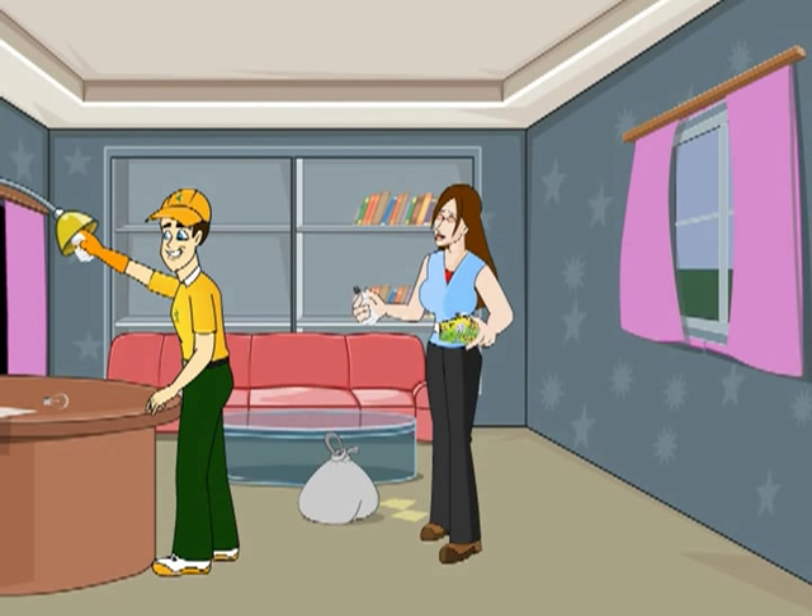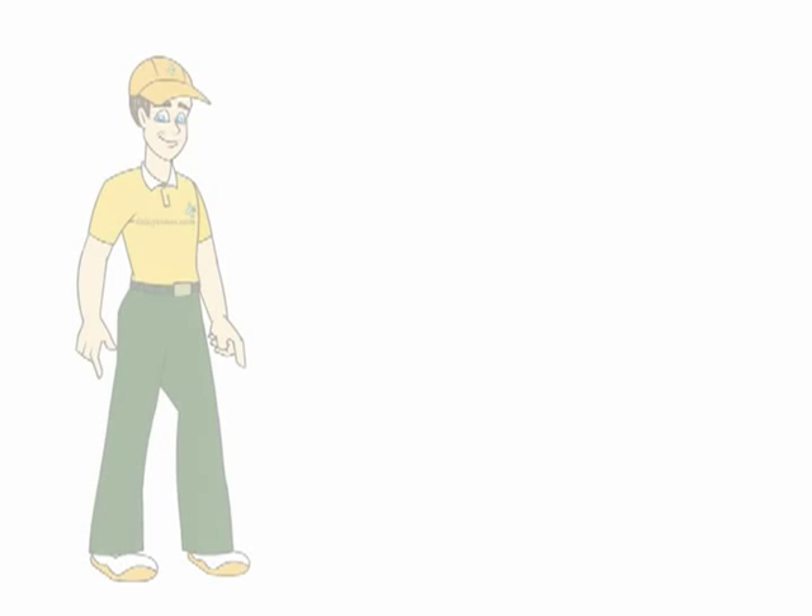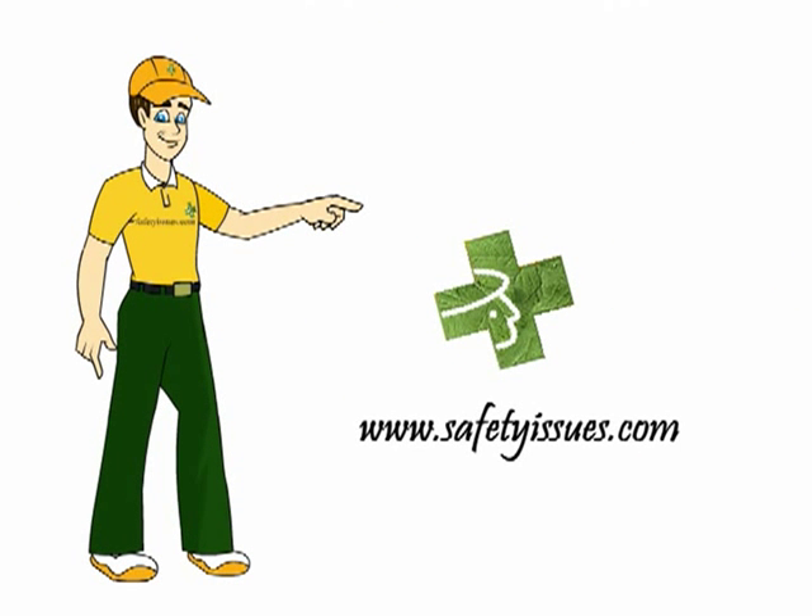With a few simple safety precautions, your light bulbs will always shine bright. Life has no reset button, so think safety. For more tips, visit us at www.safetyissues.com.